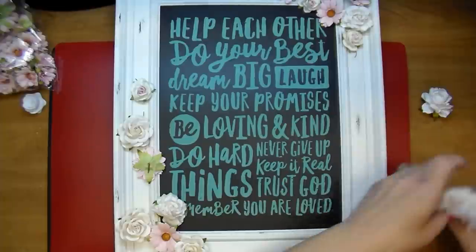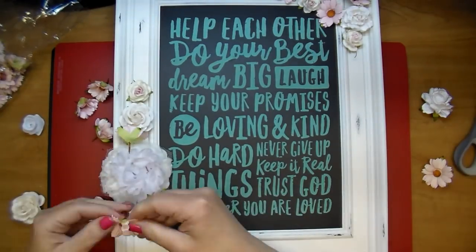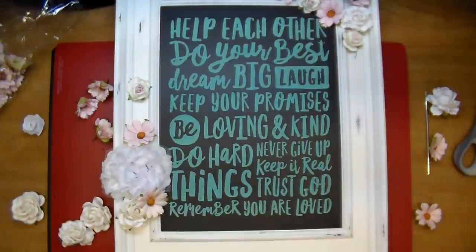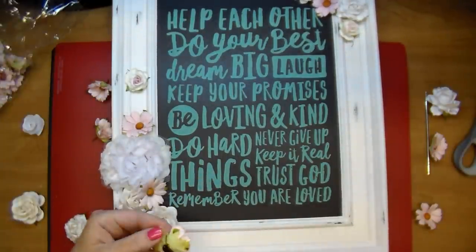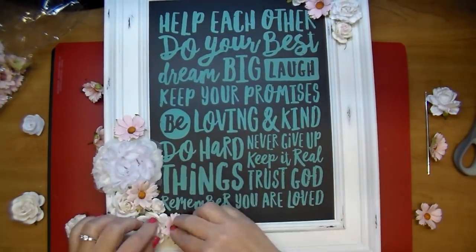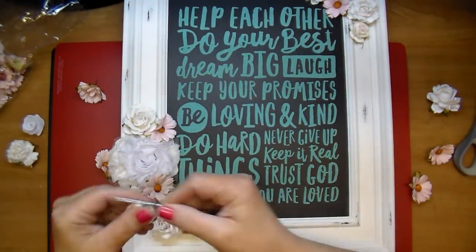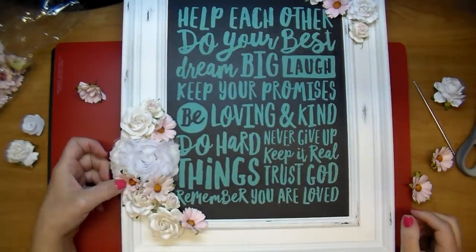Chalk Couture has lots of different options — different frames, different mediums; you can add it to fabrics, pillowcases, shirts — there is so much you can do. The best part, in my opinion, is you can wash this off and add a different saying. As I'm gluing the flowers on, I'm being very careful not to glue them on the chalkboard portion — only to the frame — because that gives me the option to essentially erase it and put a different saying on. You could do a happy birthday sentiment for a child's birthday, and they also sell alphabet stencils.